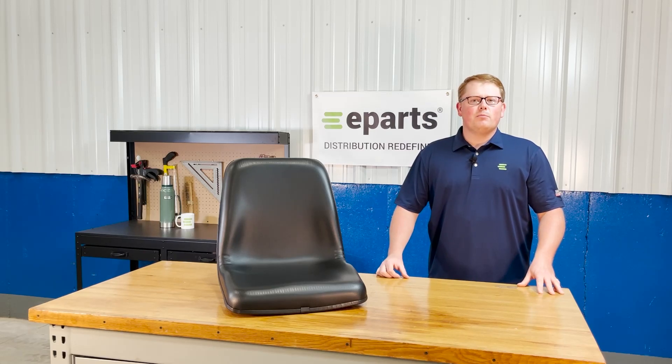Hi, this is Brandon with eParts, and today we're reviewing part number E-K2571-56112.